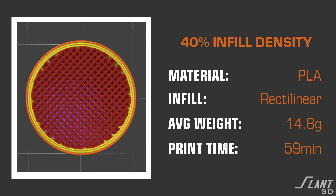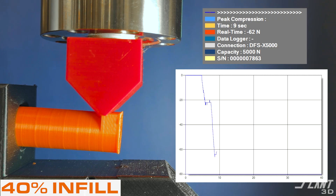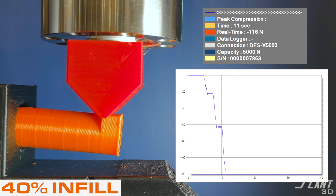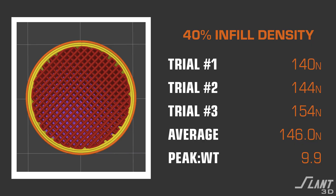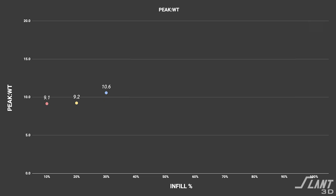Moving on to the 40% infill. 40% was an interesting transition — it ended up breaking at about 140 Newtons, but it had a strength-to-weight ratio of about 9.9. All tests up to this point have held between the 9 and 10 strength-to-weight ratio, and it's been interesting to see that small proportion of increase of material improve the strength proportionately.